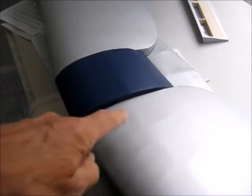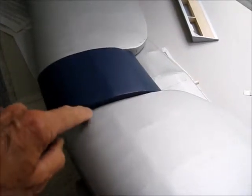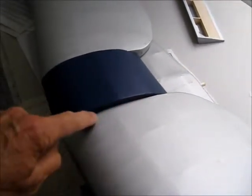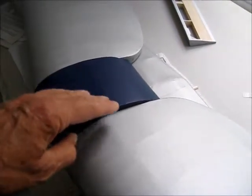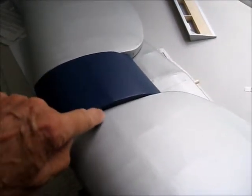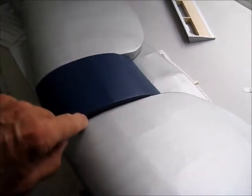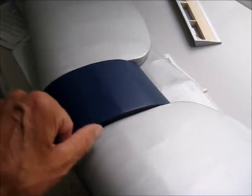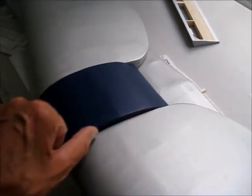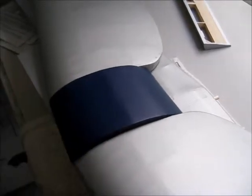Just one thing I'd say if I was doing it again — on this edge here I'd have ironed on a flat piece of covering, because what I did was fold over the covering from the top side, and where I've cut it to get it to go around this bend you can see little cuts on this side.